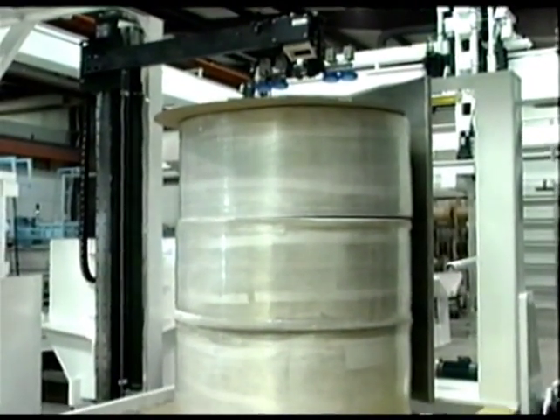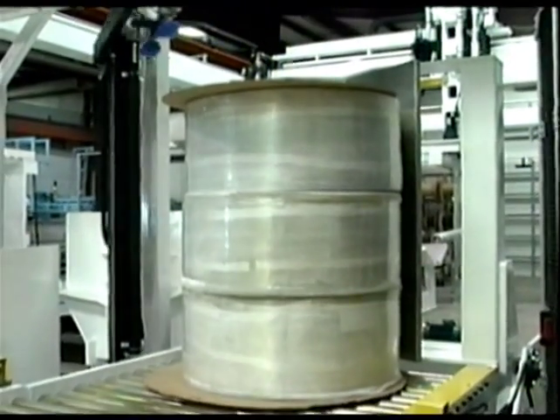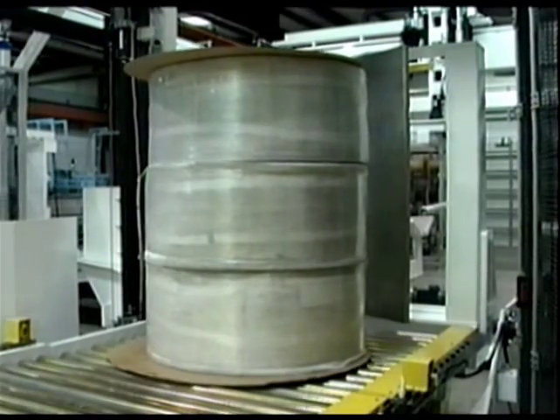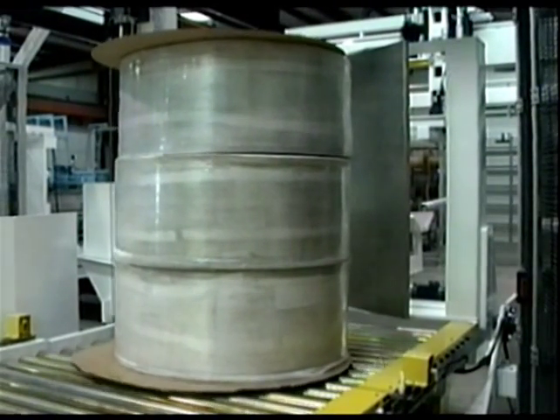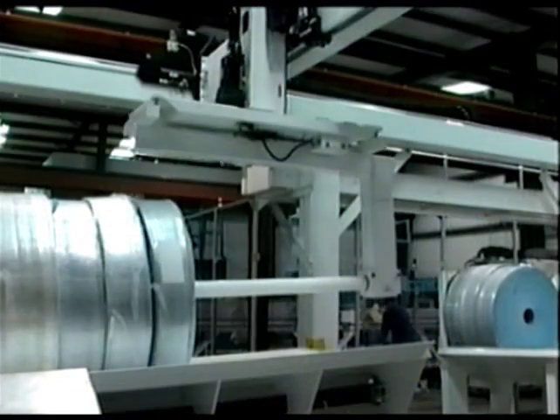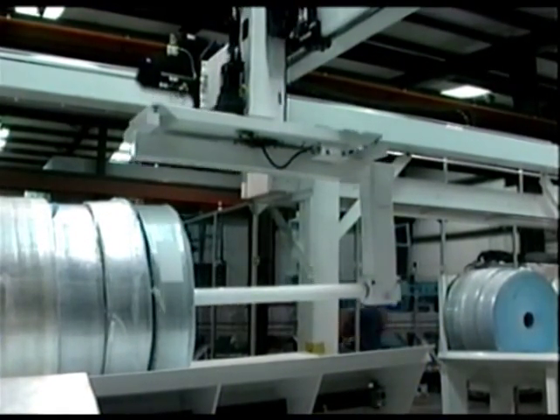Shaft extraction and shaft recoring are two examples of custom automation made to complement the roll handling robot. Also, upenders are special pieces of equipment designed to take the stacks of rolls and stand them into an upright position for stretch wrapping to take place.